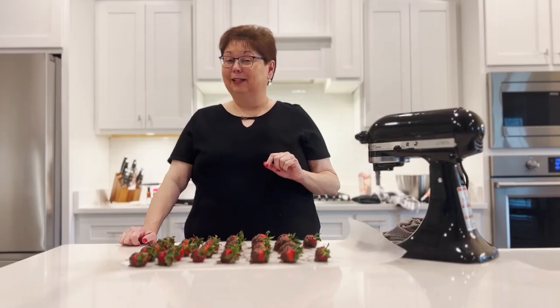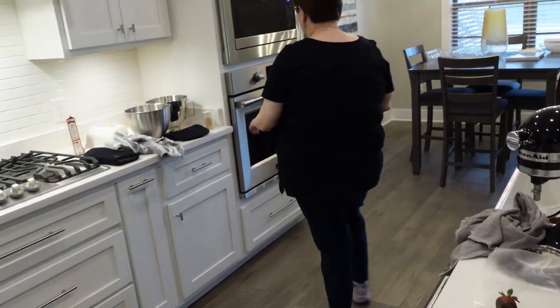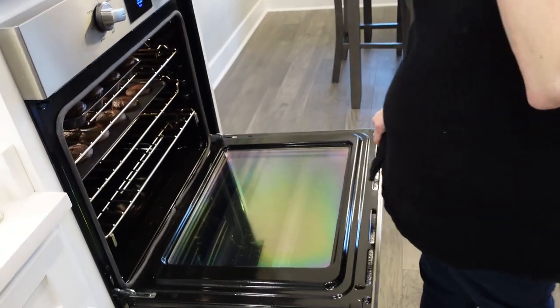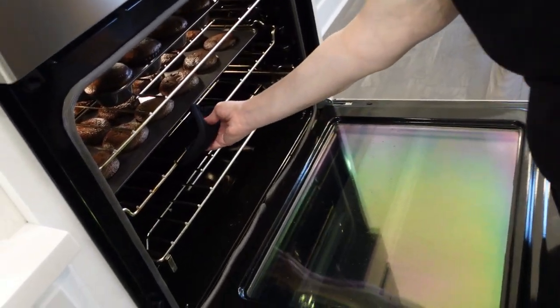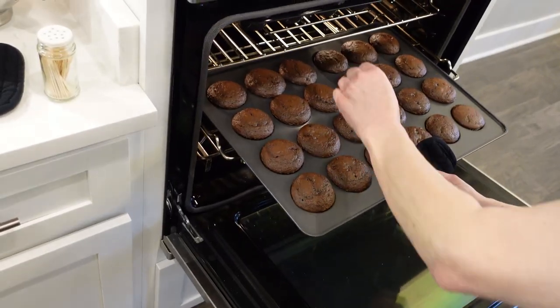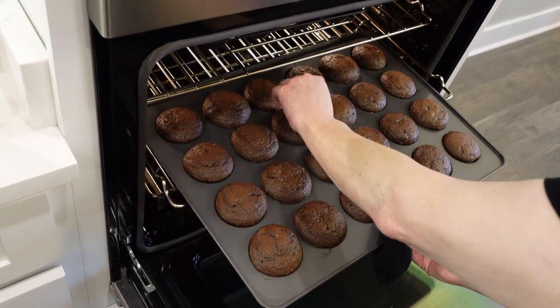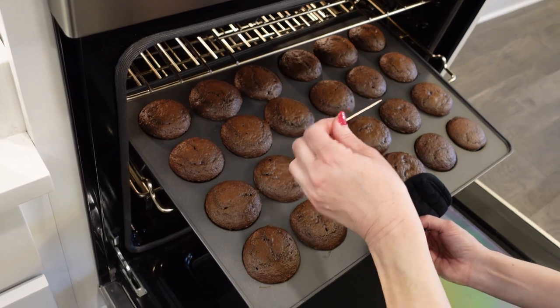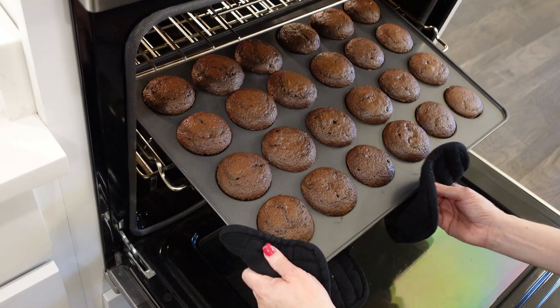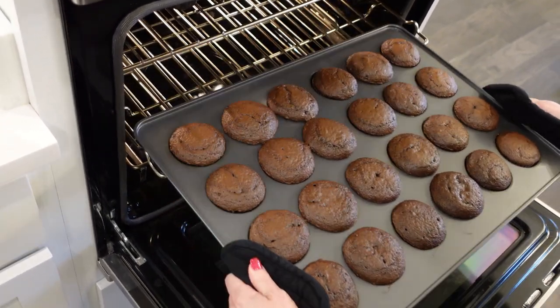And now it's time to check on the cupcakes. Chocolate perfection! Let's take these out and let them cool.